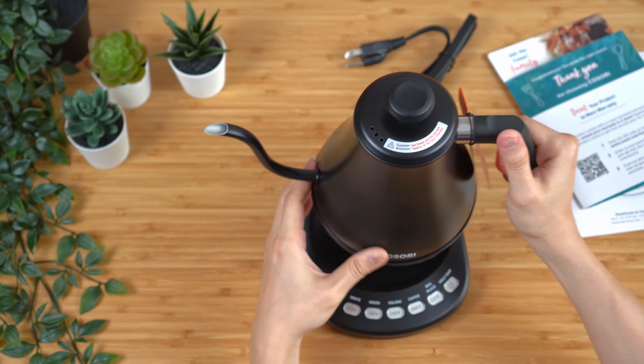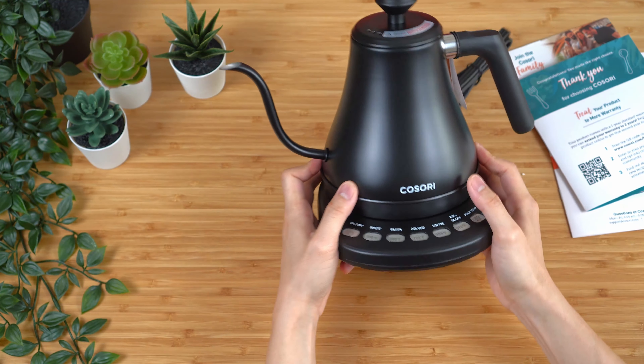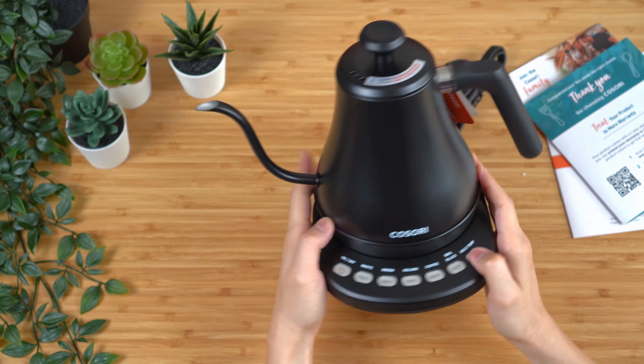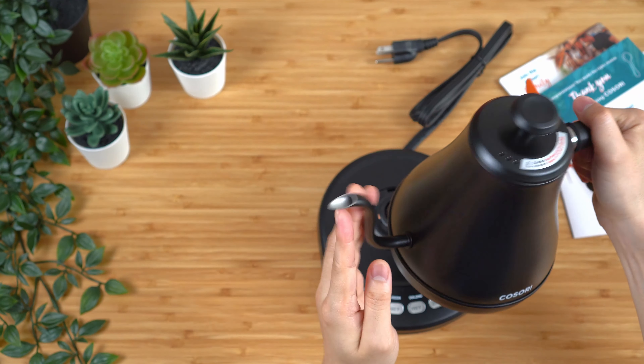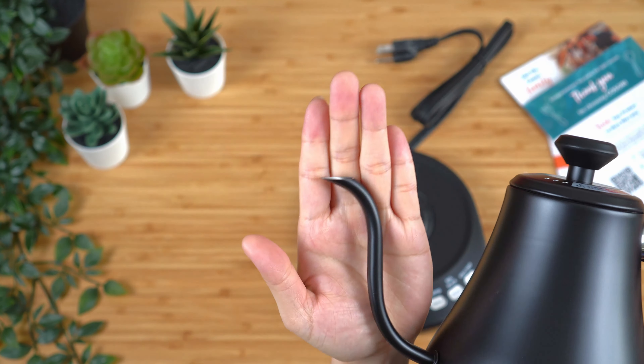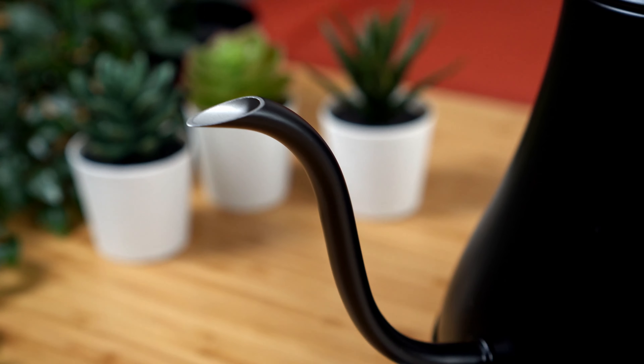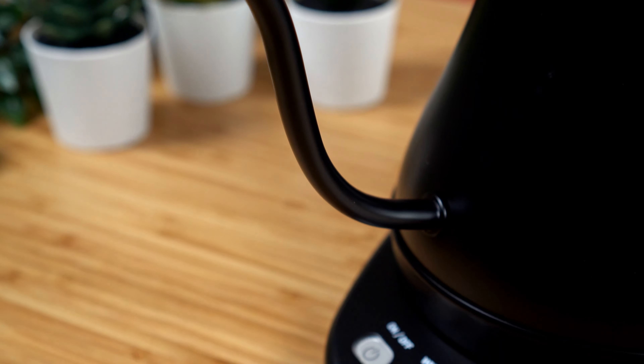Here it is with the lid on — sits flat on the base. Overall I think this is quite a pleasant looking piece. The spout has a very similar sharp shape that we see on some other electric kettles, and I'm expecting this spout to be a faster-flowing pour as well.